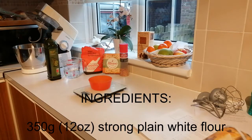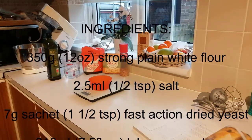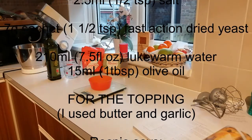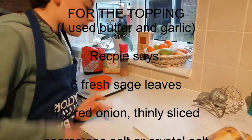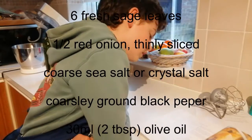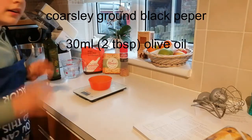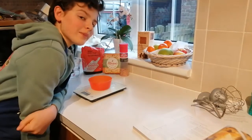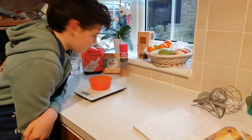Normally you make focaccia with some onions, nice sage leaves, red onion, coarse sea salt, coarse ground pepper, and oil on top. But seeing as for my dinner today I'm having lasagna, I'm going to make some garlic focaccia.